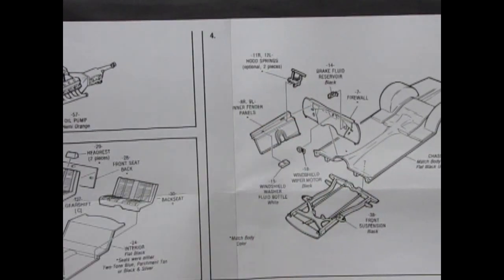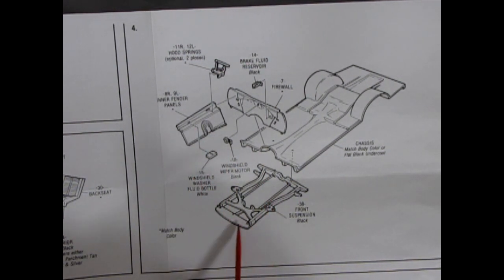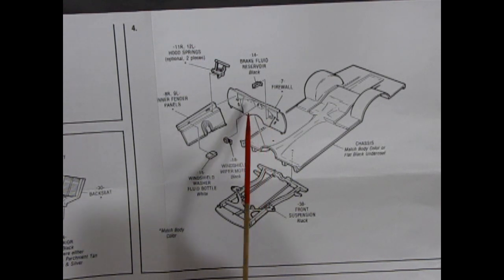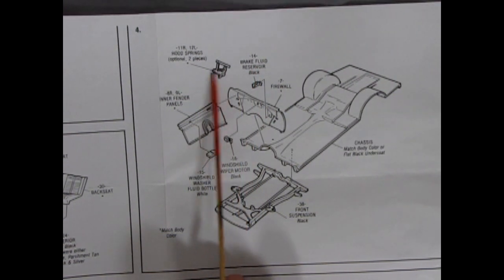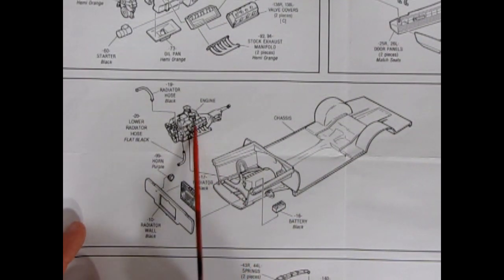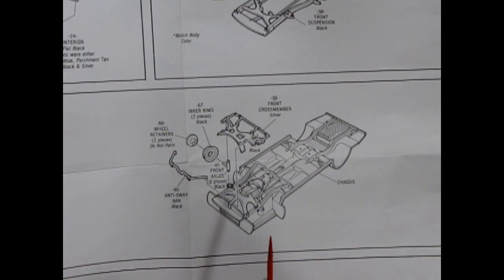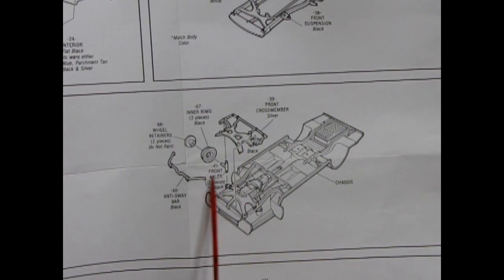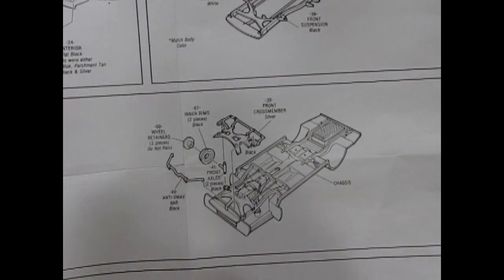Moving over, we've got the rest of the engine going together with the fan belts and fan, the alternator, the distributor, and the oil pump. As well as the interior going together — the dashboard, separate side panels, which are always nice, the bench seat with front and back sections, optional headrests, and the rear bench seat. Then on panel four, you get inner fender panels, the front suspension, frame rails, the firewall, subframe rails, the brake fluid reservoir, and optional hood springs to display the hood upward.